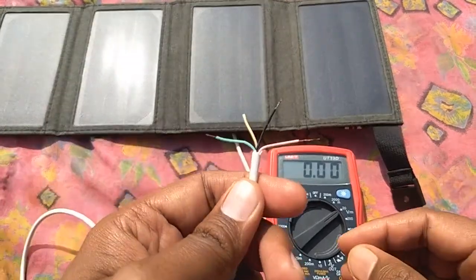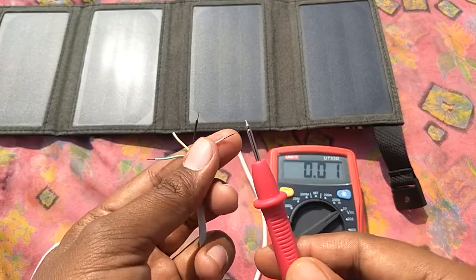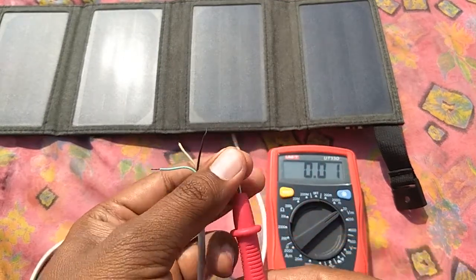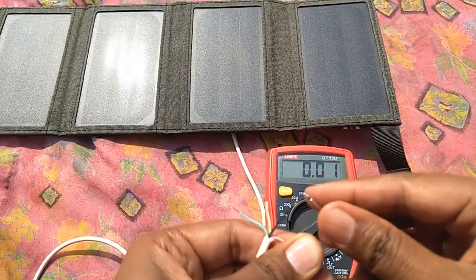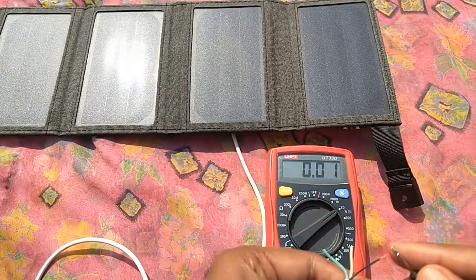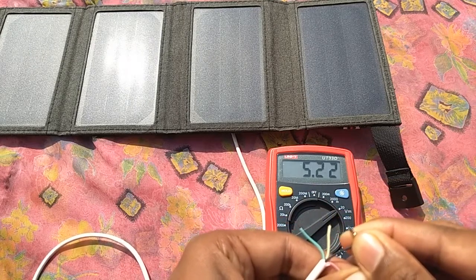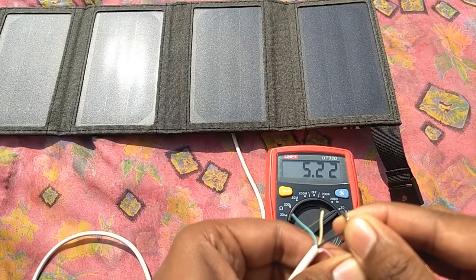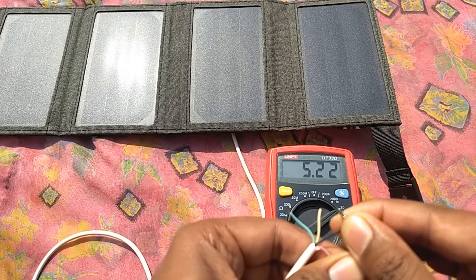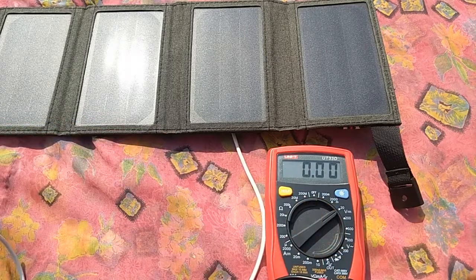I've set the multimeter to 20 volt DC. I'm connecting the red wire to the red probe and the black wire to the black probe to measure the open circuit voltage. As you can see, we are getting about 5.2 volts, which is what you most of the time need to charge your USB gadgets. So we are good with the voltage.